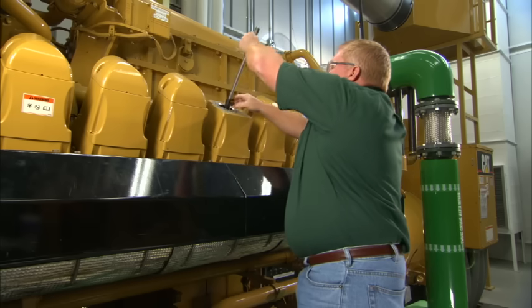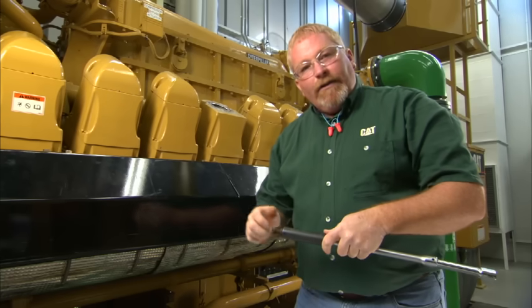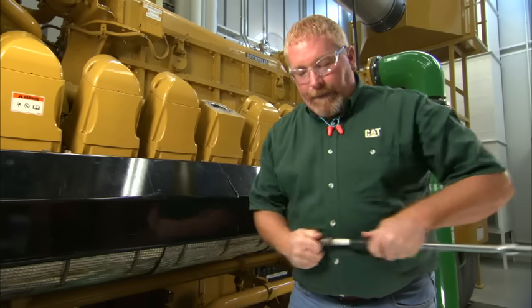Once you break your spark plug loose, it should turn out easily by hand. If it doesn't, go ahead and squirt a little penetrating oil down in there, work the plug back and forth, and it should come right out.